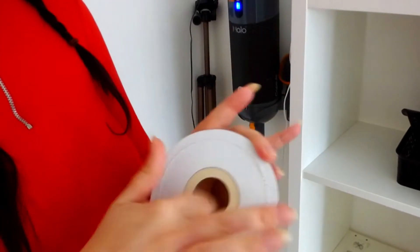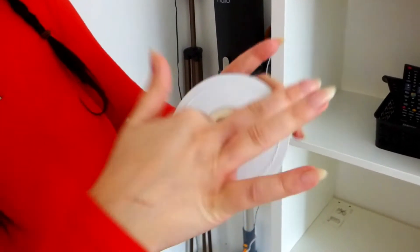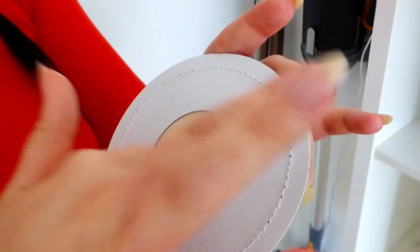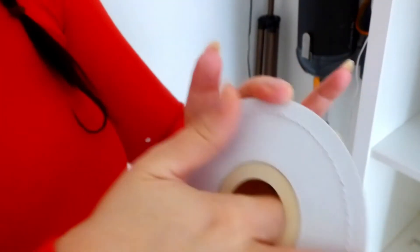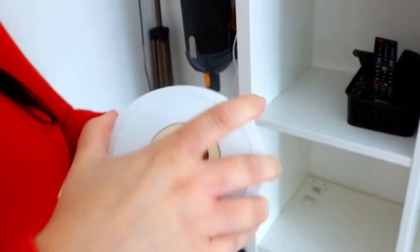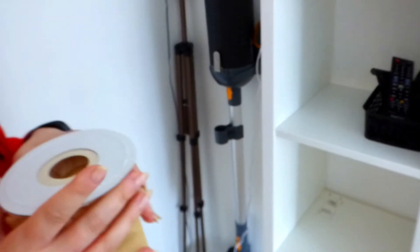This is the vacuum bag for my Halo Capsule and as you can see, I'm just going to push down and place the cotton wool inside. There you go. Be free my friend. And then what we're going to do is place this into the Halo Capsule itself. We switch it on and the burst of fragrance will spread around my entire home.